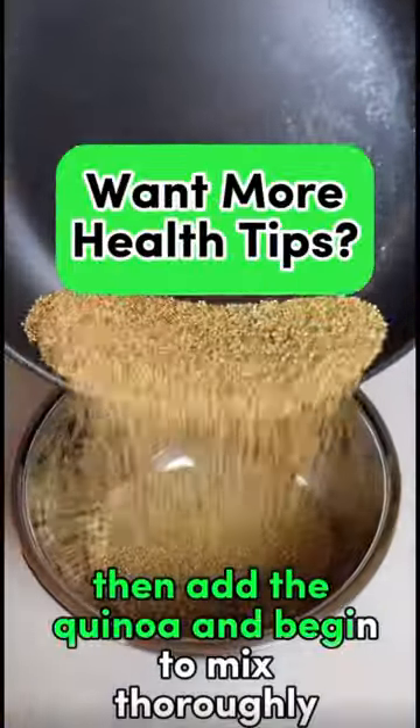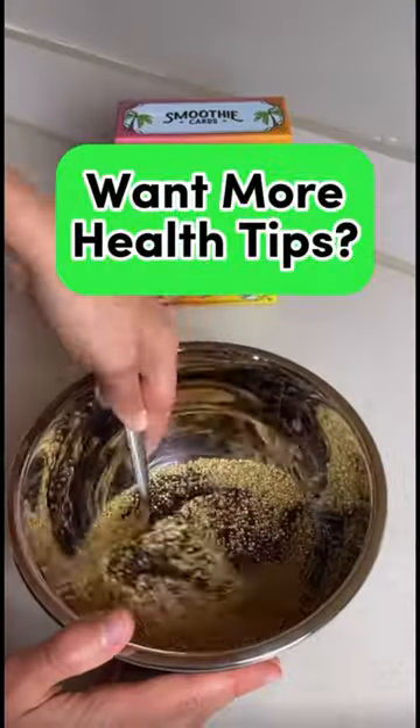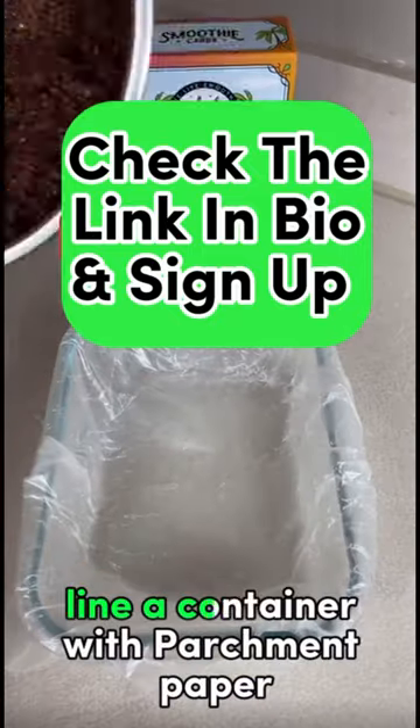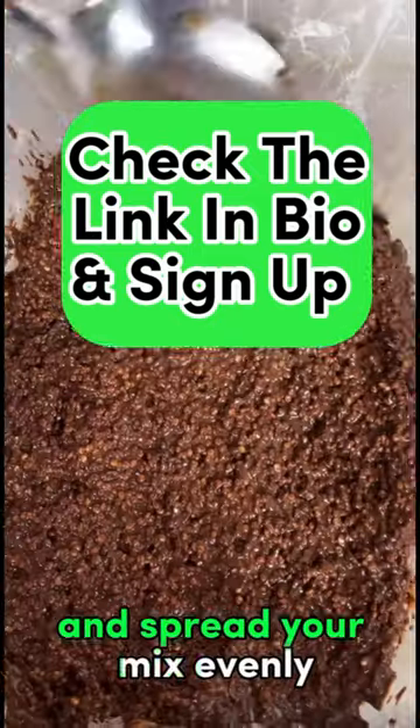Then add the quinoa and begin to mix thoroughly. It should be a fairly thick mixture when you're done. Line a container with parchment paper and spread your mix evenly.